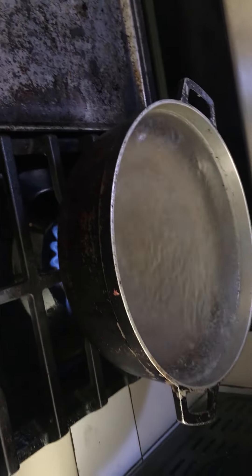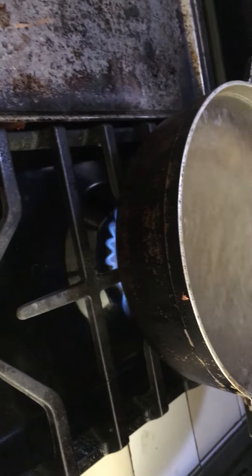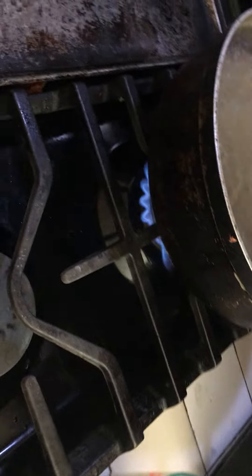You will need 12 cups of water. Van a necesitar 12 tazas de agua. You will need 1 cup of sugar, 1 taza de azúcar, and 3 to 4 — de 3 a 4 — bolsitas de té. 3 to 4 teabags.